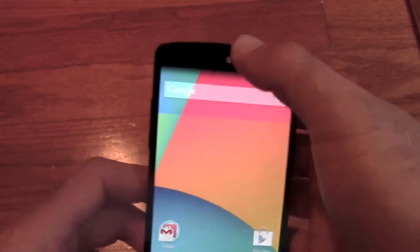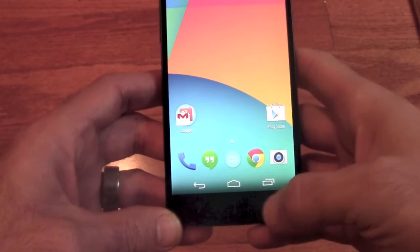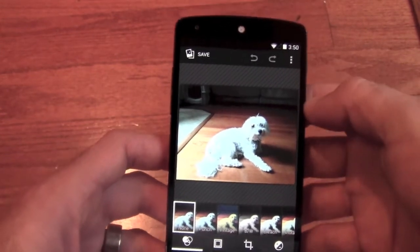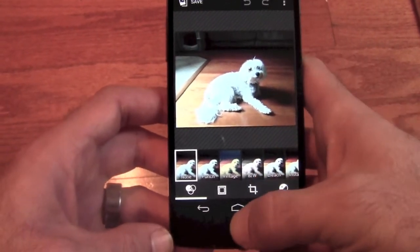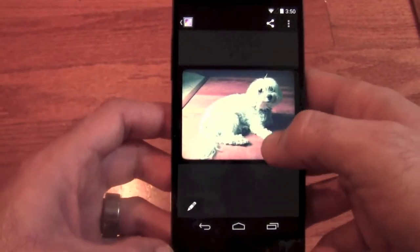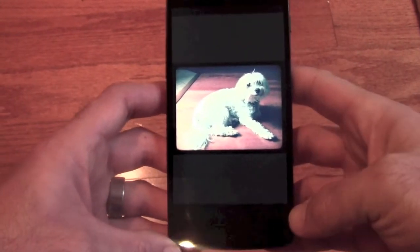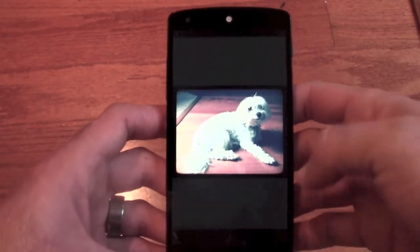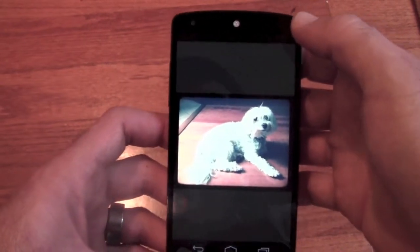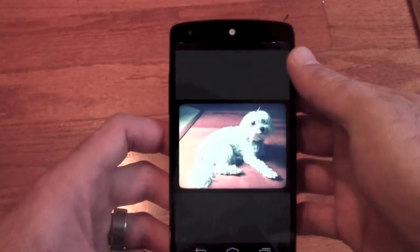Now the UI is a little bit different. You've got your normal menu and your onscreen buttons, but when you're actually using something — like the gallery for an example — everything disappears so that you can use the full real estate of the screen. This is generally an in-game type feature, but you can always just swipe down to bring the UI back down and it'll vanish again. That's a nice addition.